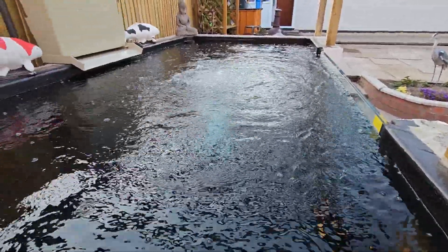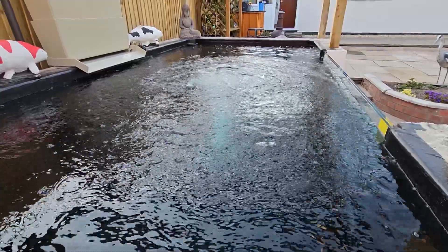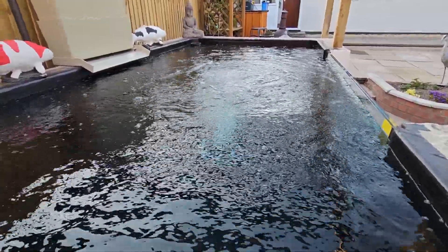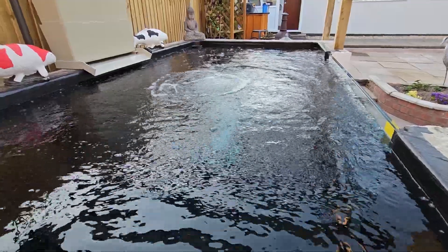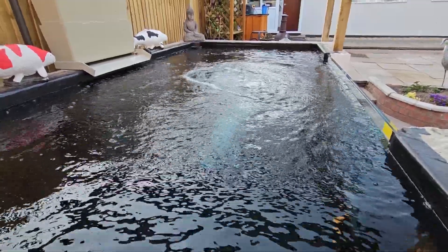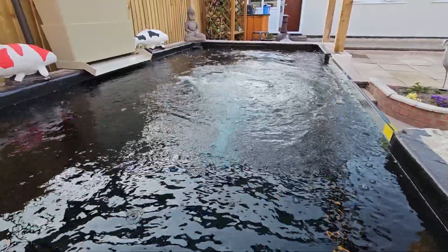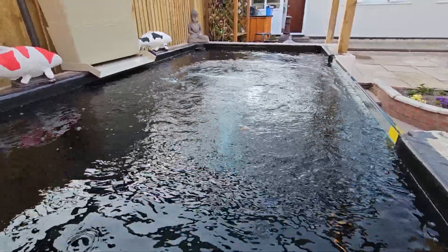18 hours to fill — not bad. That wasn't constant though; I had to stop because I was using somebody else's water that wasn't on a meter, so all good — about half the price.